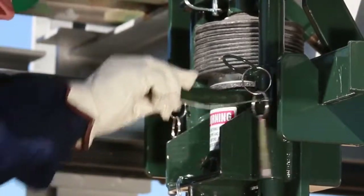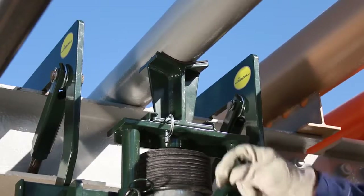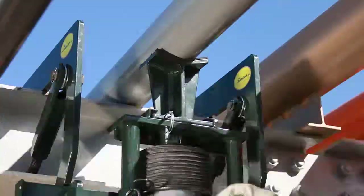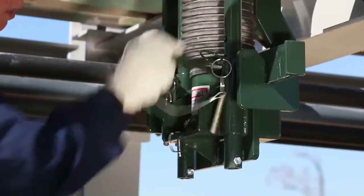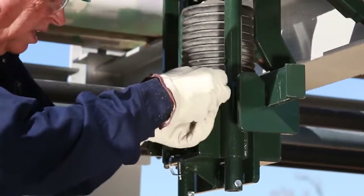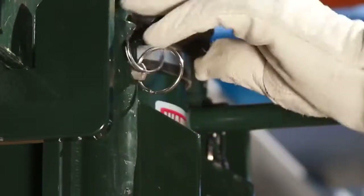The hydraulic jack handle is then used to raise the jack piston until the V comes into contact with the pipe. After ensuring proper alignment, the pipe is raised to the desired height. At this point, the holes in the cradle guide sleeves are aligned with matching holes in the riser pipes. Two high-strength pins are then inserted through the guide sleeves and riser pipes.